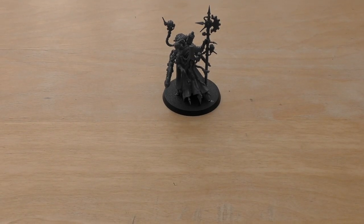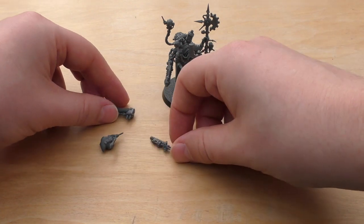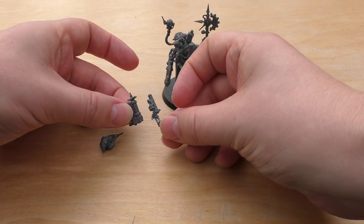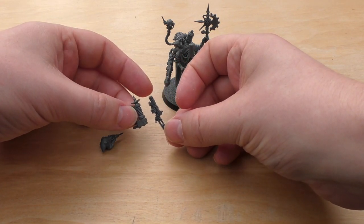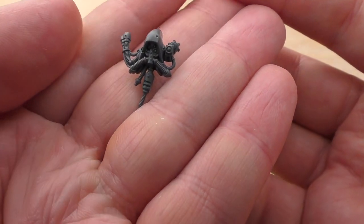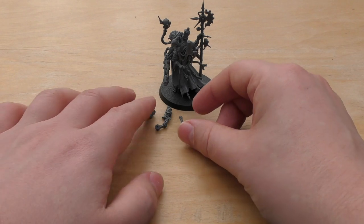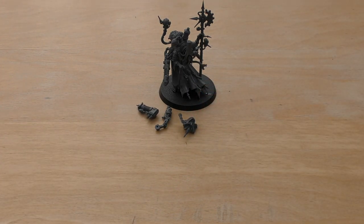Let me show you the spare parts. You get this amount of spare parts, which consists of the alternate weapons — the Conversion Beamer and the Macro Stubber. And also this hooded head, which I do prefer — it works better with the Rangers in my opinion. The oblong rectangular head works better for a steampunk feel, and that's the vibe you get with Cult Mechanicus anyway. Very steampunky — they've got wood on some of their weapons, loads of pistons, and you can just imagine them hissing and whirring and clicking.